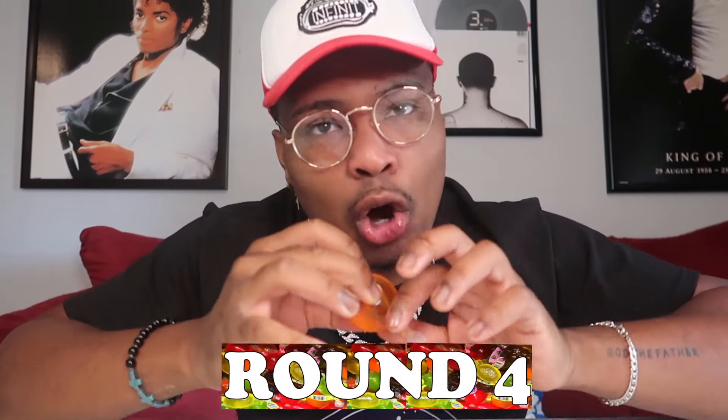I'm literally dying doing this. I can't do it. Let's do the orange one. Let's go. I finished the orange one — did it, no mess.